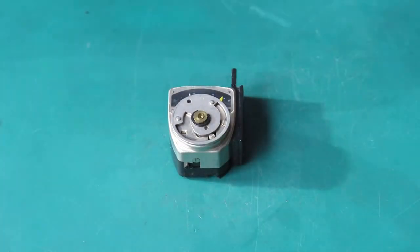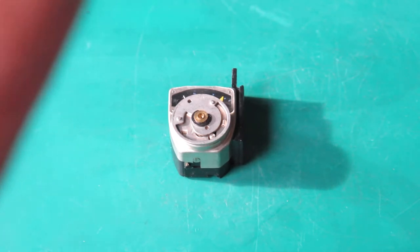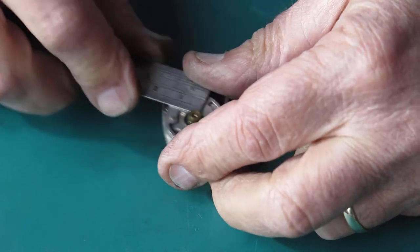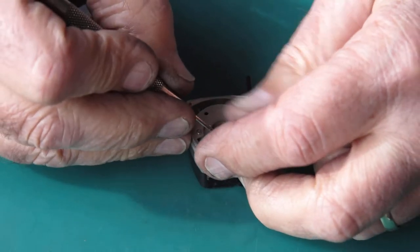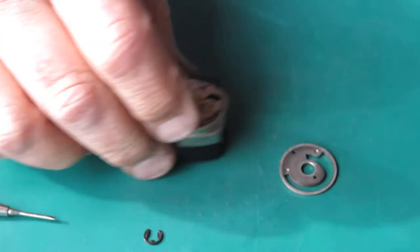I want that c-clip off. Normally what works well is to use a ruler to push it across — that's what I was looking for in the first place. I just click it like that, which pushes the c-clip or e-clip across, and I can unhook it with the tip of a screwdriver and lift that off.